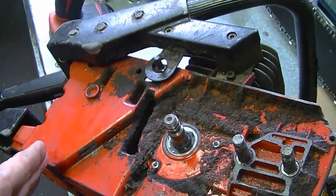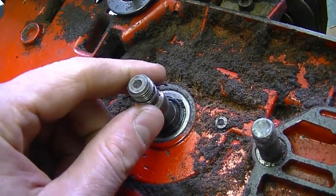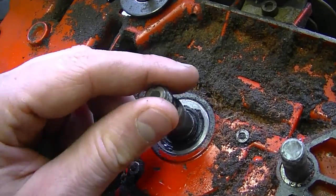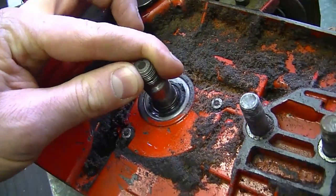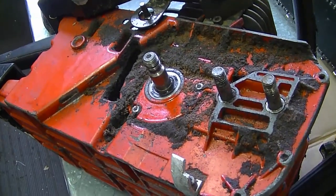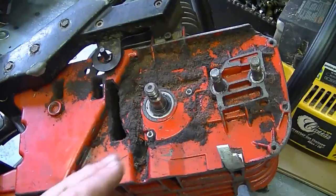That air leak will cause your saw not to run properly because you won't be getting enough air to the carburetor. You may put in a new carburetor kit, adjust the carburetor, and it still won't run right. Usually if your bearings are shot, you'll be able to grab the crankshaft and move it from side to side. In this case the bearing is still good, so I'm not able to move it — you want the shaft to be tight like this.